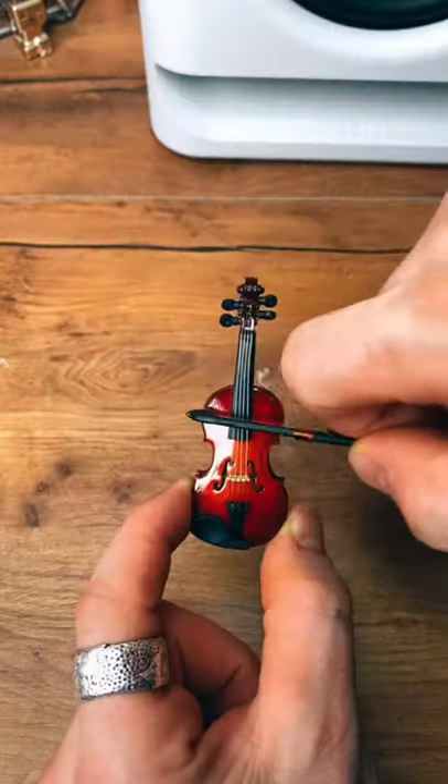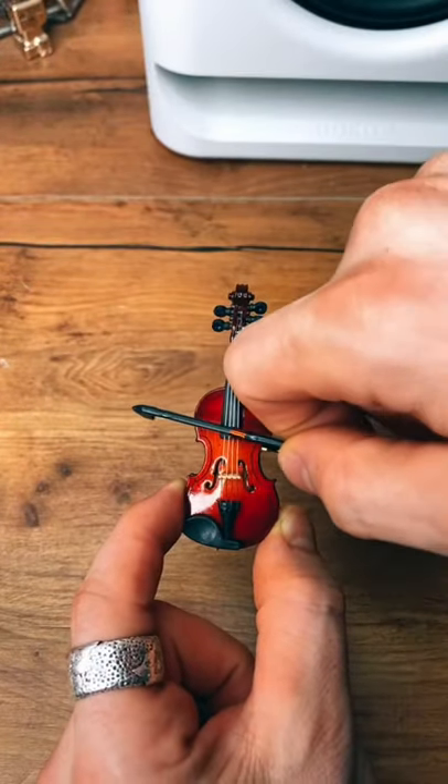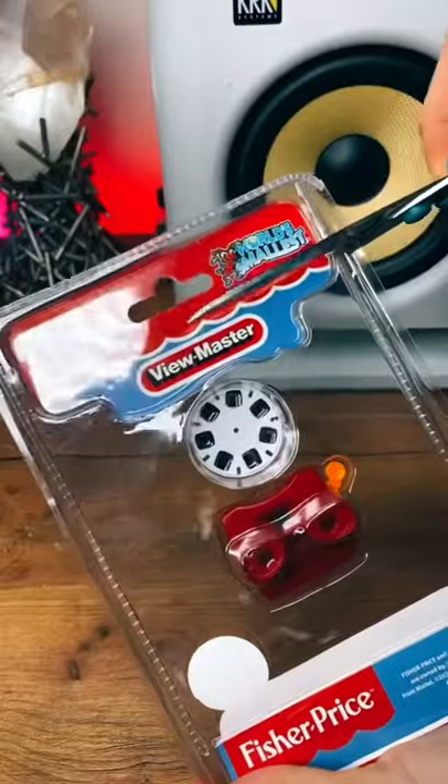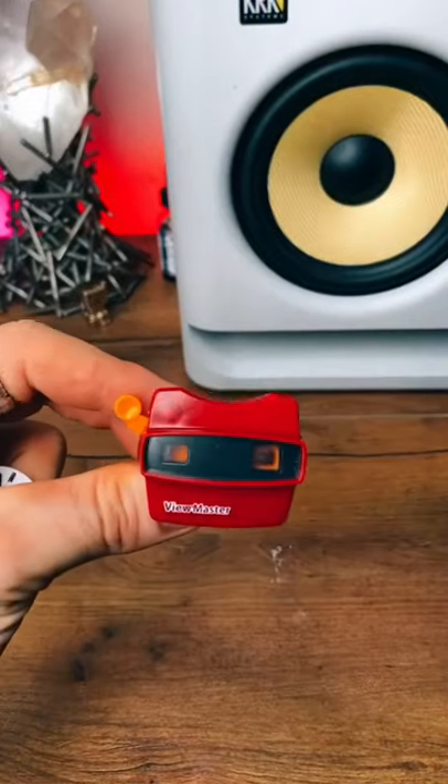On the last episode, we got a tiny miniature violin. On this episode, we got a miniature Fisher-Price View Master. I don't know if y'all remember these as a kid, but I do. They're pretty cool.